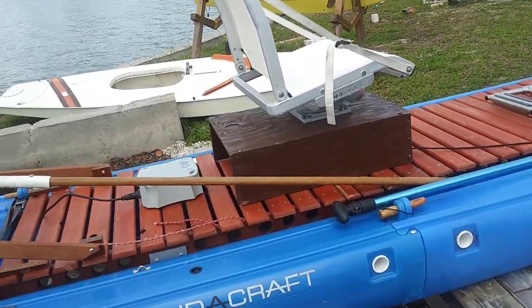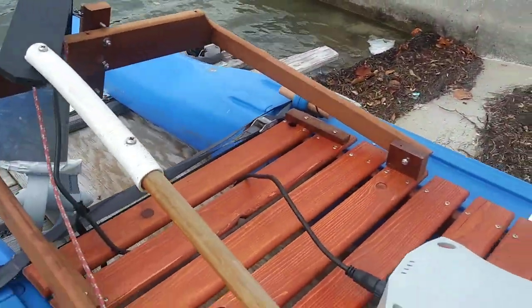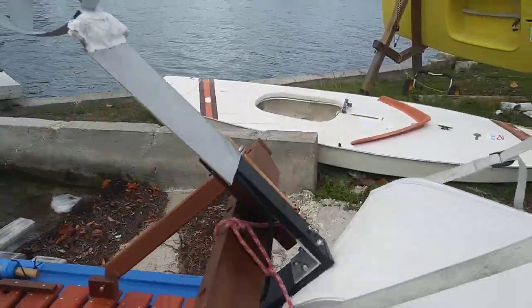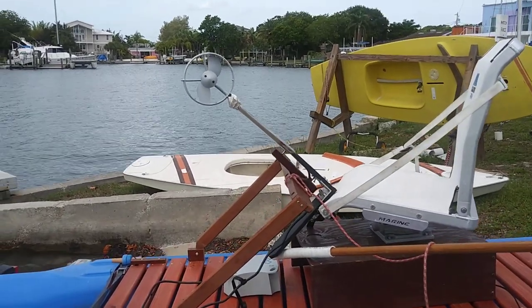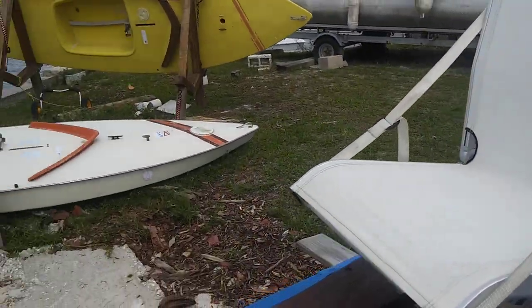The swivel seat here will swivel around and you simply pull on a string. That will bring the motor into the upright position so that if you had weeds or something, you could just spin around, de-weed the motor and plop her right back down, spin around and go fishing.